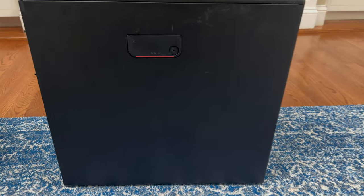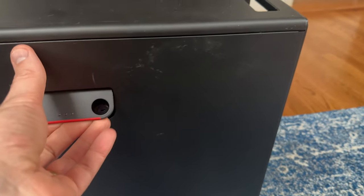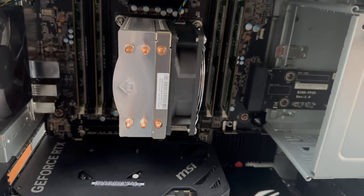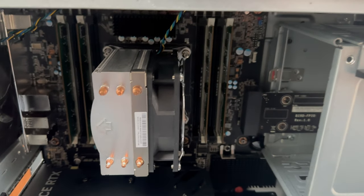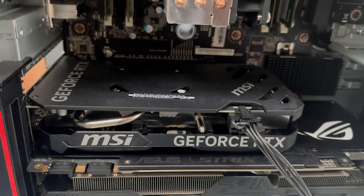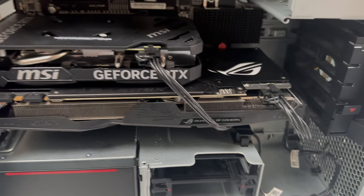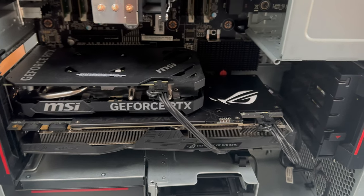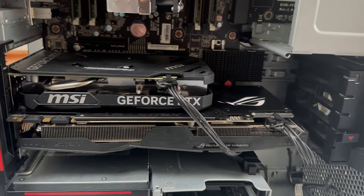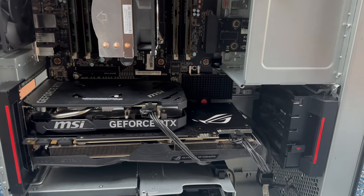I will be doing this test using my Lenovo ThinkStation P520. If we take a quick look at the inside: CPU is an Intel Xeon W2135, 32 gigs of DDR4 RAM. I have two GPUs in here right now — on the top is the RTX 4060, on the bottom is the GTX 1070. I just picked that card up and wanted to test it to make sure it worked, and I'm going to be using it in a different build. That's the reason for the two GPUs.